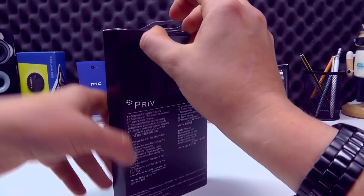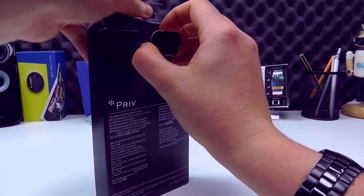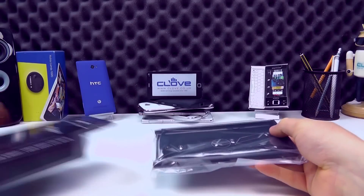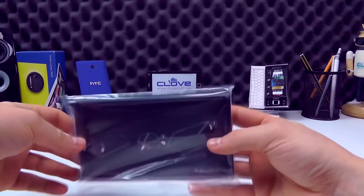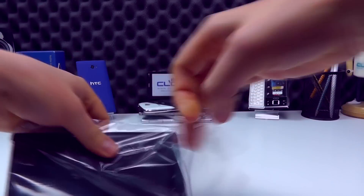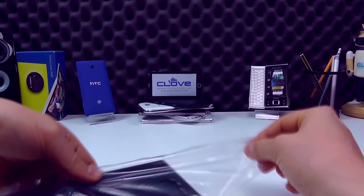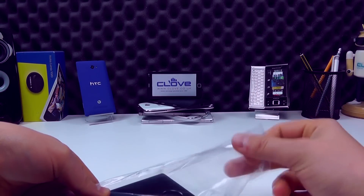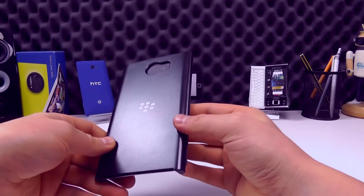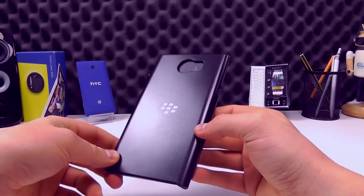If we open up the packaging and show you the case — quite large packaging because the Priv itself is quite large. It's enclosed in this plastic sleeve; we pop that open and show you what we get. So here it is, the case for the Priv.